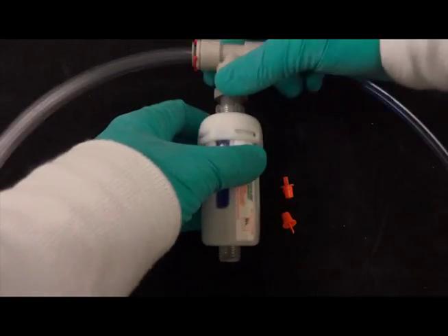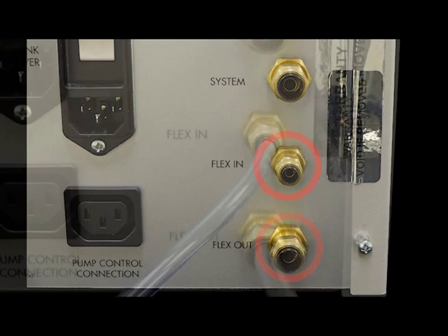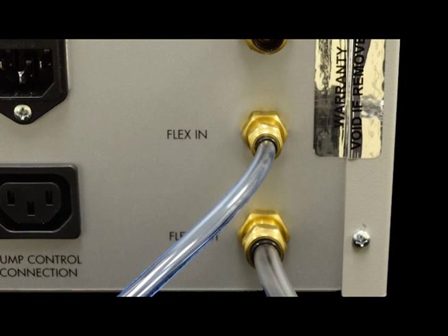The tubing attached to the supplied adapter connects to the FlexIn and FlexOut ports on the back of the FlexLink. If necessary, first remove the FlexIn and FlexOut tubing from the back of the FlexLink.